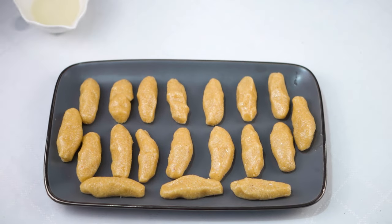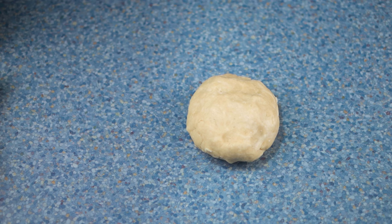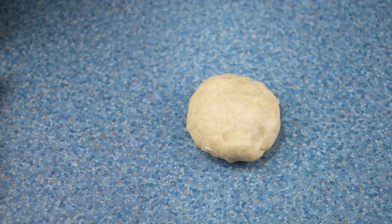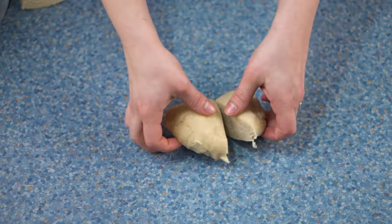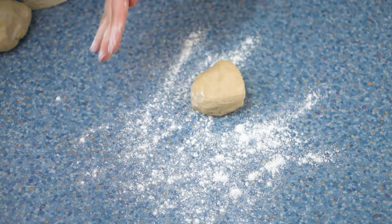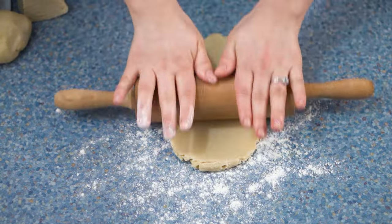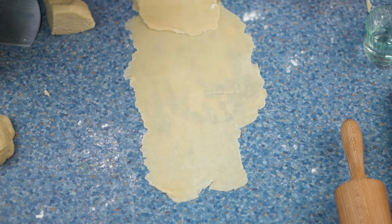I've got 19 pieces of almond paste and now I'm going to work on my dough. The dough has rested for 30 minutes. I'm going to portion it into four and take each piece one by one and roll it very, very thinly. I'll add a little bit of flour so that it will not stick — just don't add too much flour.